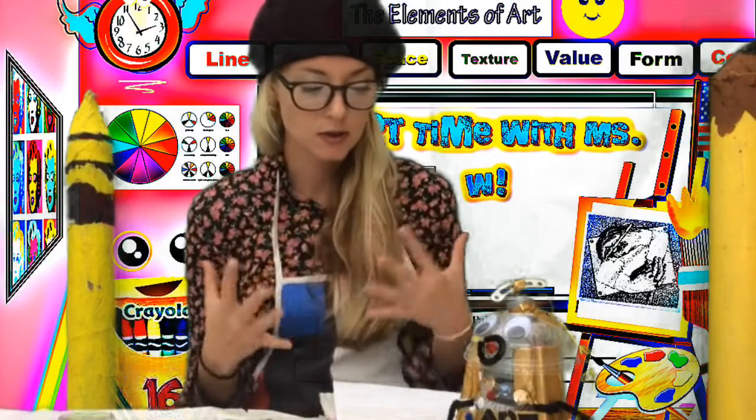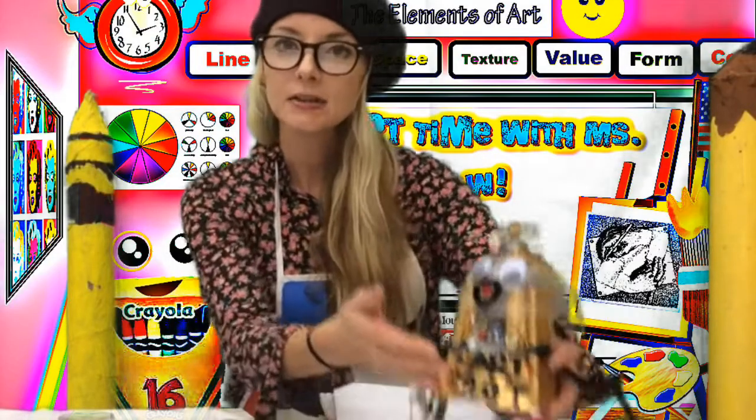Bonjour and welcome to Artrageous Art Lessons with Chris W, that's me. I wanted to say first off, Happy New Year. I hope everyone had a wonderful celebration and they're ready to get started with the new year full of fun and awesome art projects. Today I have an amazing art project for you — our first art project of the new year, and I love it so much. Here it is right here.